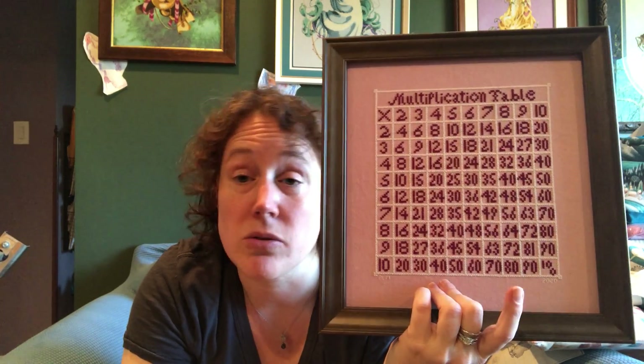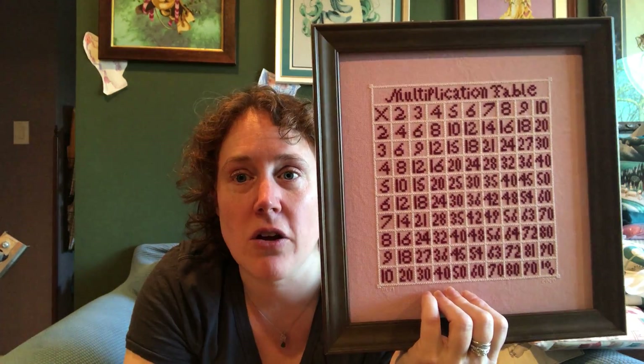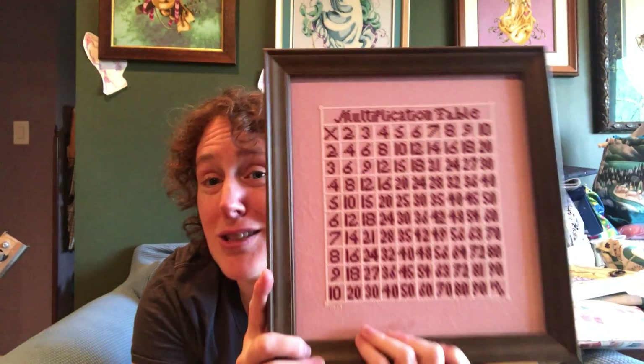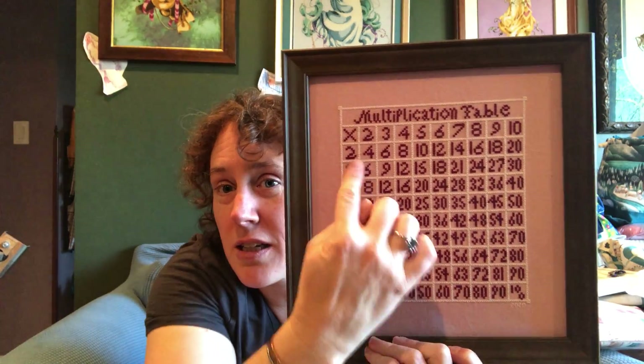My two oldest sons — my two oldest children — really love pink. Pink was a favorite color for both of them for a long time. So I stitched the multiplication chart for them. I finished it in early 2020, sometime in the spring, which was handy given that we then basically were homeschooling for a year — so it actually came in handy. My kids do take it off the wall, including my daughter now who's in second grade. They slide their fingers along to find the numbers they're looking for.